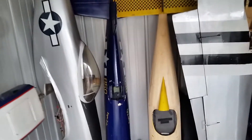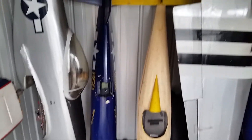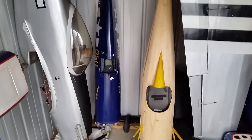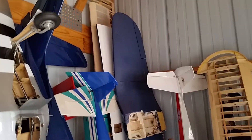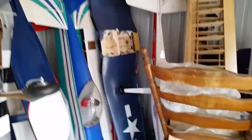I also have a Top Flight Corsair sitting there. The fuselage had minor damage and the wing was totally destroyed. I picked up a wing for another giant Corsair where the fuselage was destroyed and the wing had minor damage, so eventually I'll mate those two together.